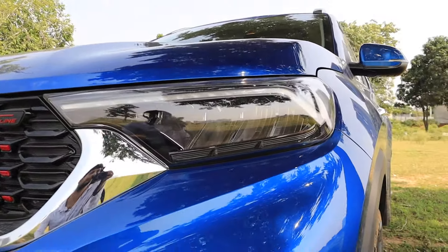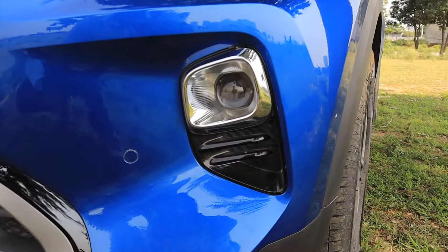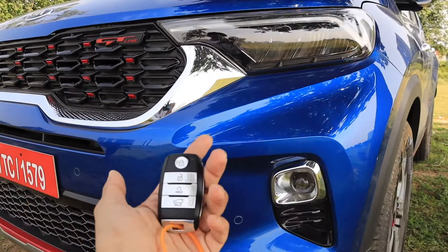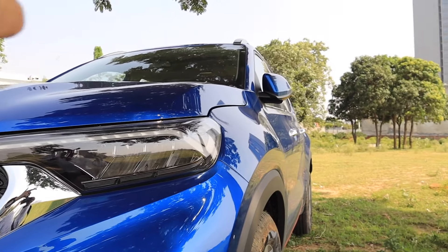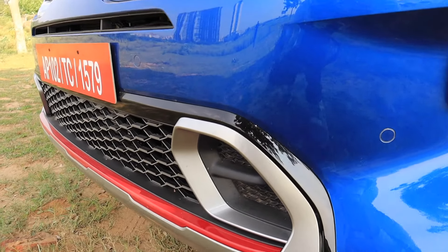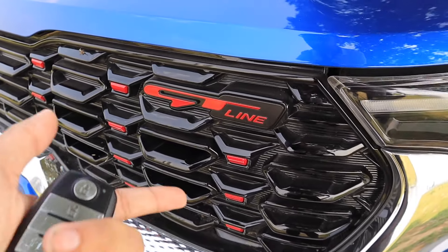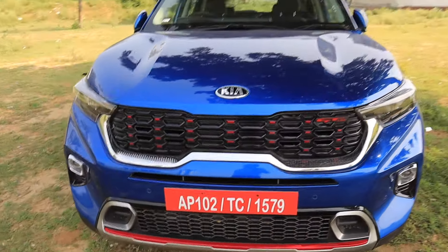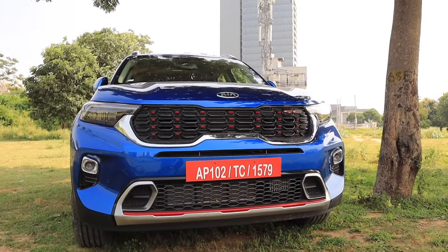The lights are completely the same assembly. This car gets LED headlamps, LED DRLs, and projector headlamps. Getting LED is better here. The front parking sensors are given in this GT Line, and this is the piano black finish on the tiger nose front grille, which also has red color inserts.